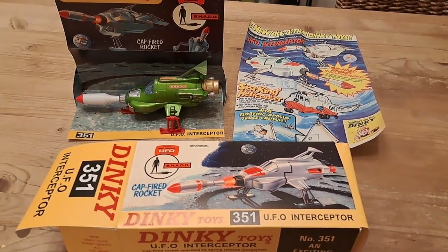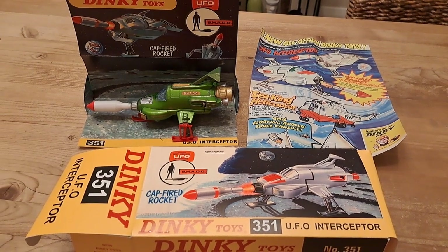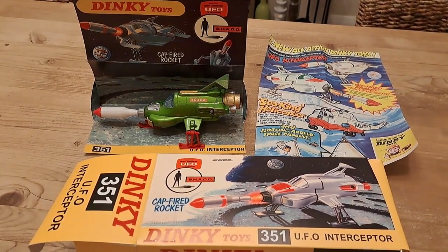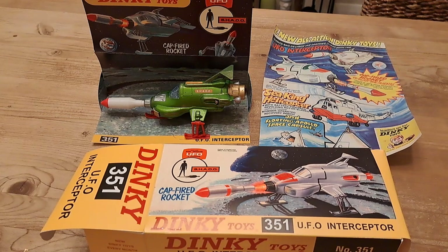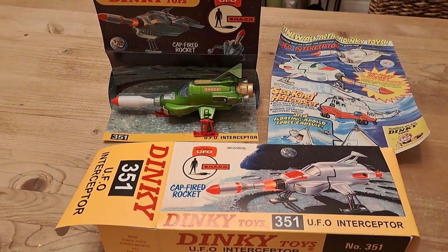I'm taking a slightly different approach to my normal video technique here because I need some space, so I've come into my dining room to give myself some more elbow room. This is a Dinky 351 UFO Interceptor.